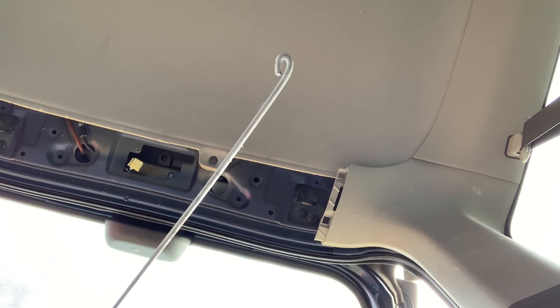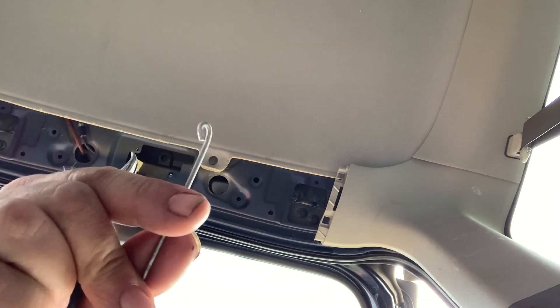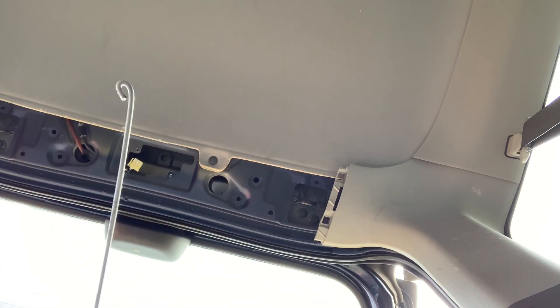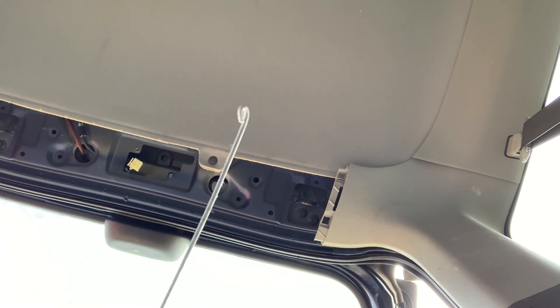This is the rest of that coat hanger I showed you from earlier. I took these needle nose pliers and bent a little hook into it — this is what we're going to call a wire snake. Any of you guys that have done electrical work have seen this before.